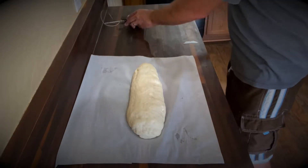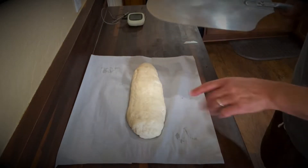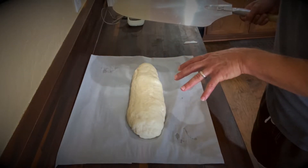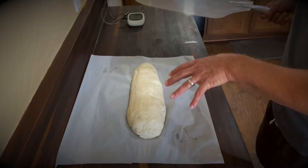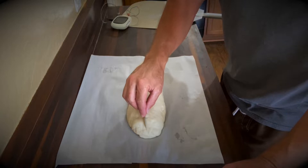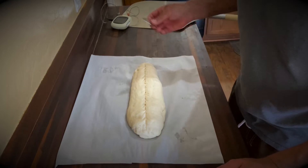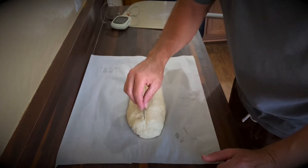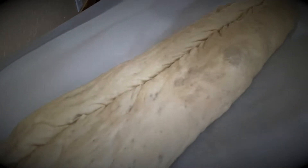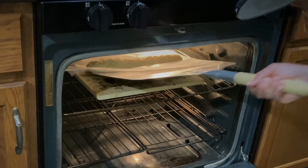I have a pizza peel to transfer it to the oven. You don't have to use one, but the less you disturb the dough the better, because it has a lot of air bubbles inside that will deflate. Right now I'm going to take this razor and put a slice all the way down it — this will let it open up and let all the air pockets expand. There are the air bubbles.